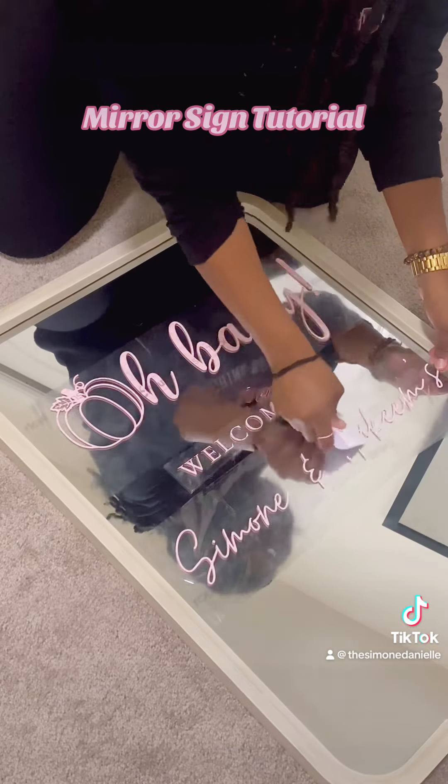This was the last part — the last text — and I put it on, peeled it off, and then I went ahead and cleaned the mirror one more good time before it was all done. And these are the finished results. I really love the way it turned out.